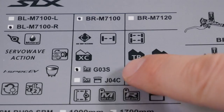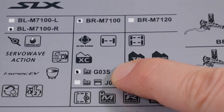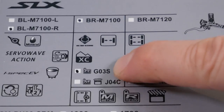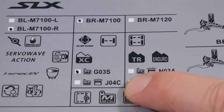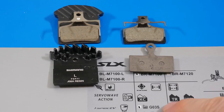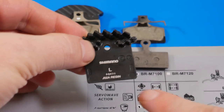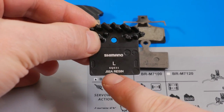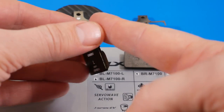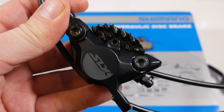Just like with the XT brakes, they don't mention a finned version of the resin pad. The G03S doesn't have fins, and the J04C does have fins but that's a metallic pad. However, the dimensions of the new G03S pad are identical to the old J02A pads — the finned resin pads from a previous generation — so they would fit right into the new caliper.